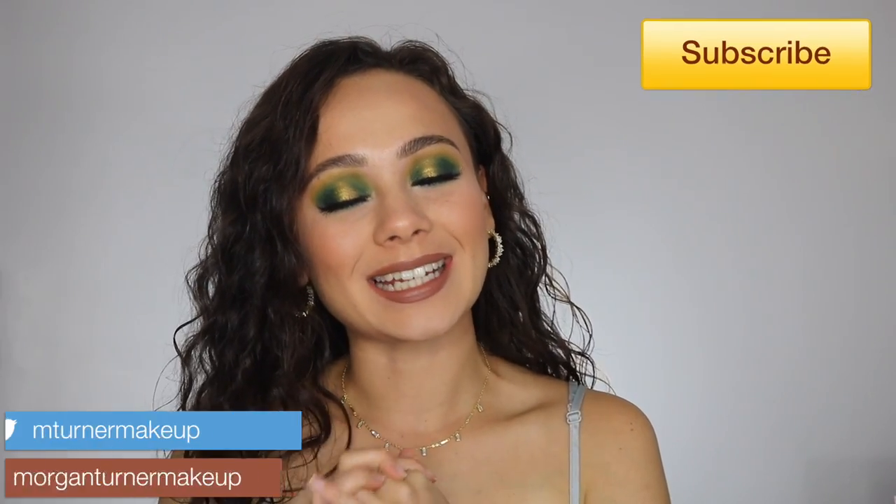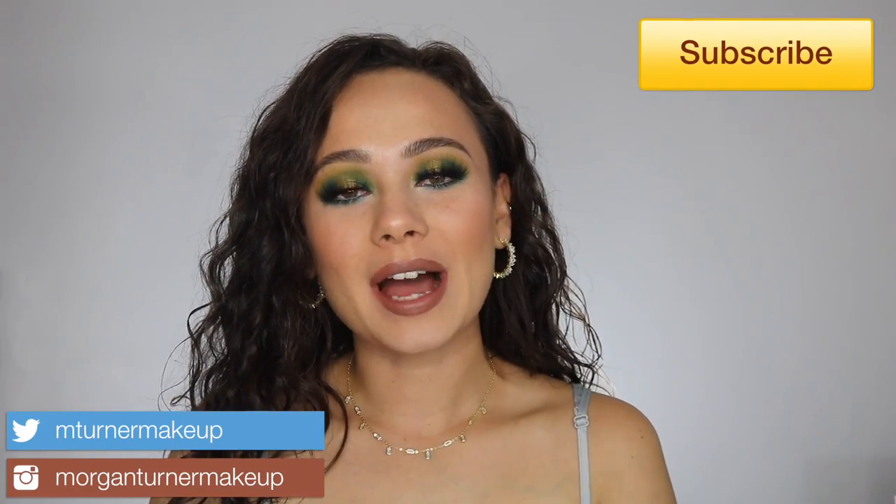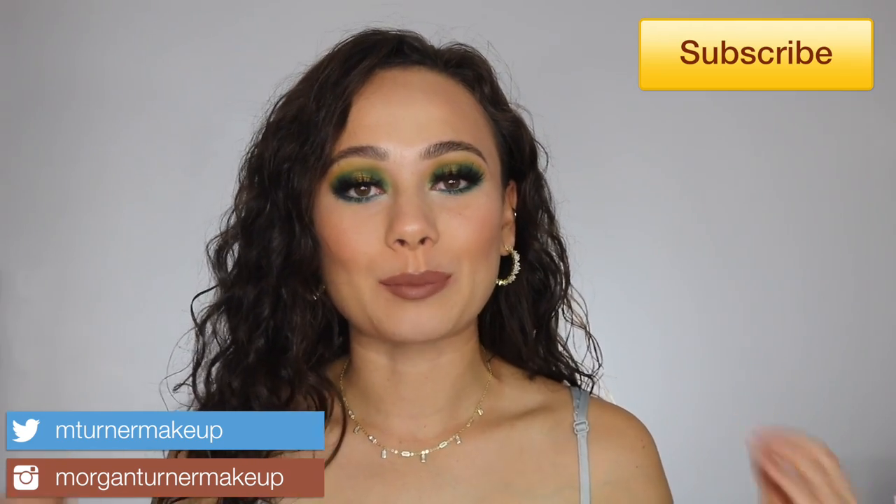Natasha Denona has done it again. In today's video, I am going to be reviewing the brand new Natasha Denona Metropolis palette that just released. If you are interested in seeing my thoughts on this palette, a tutorial for the look that I did today, and some swatches, then just keep watching.